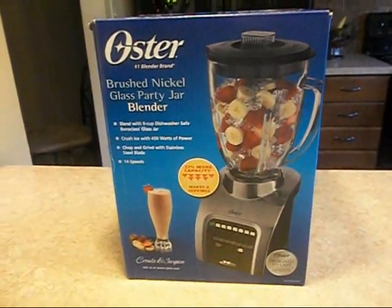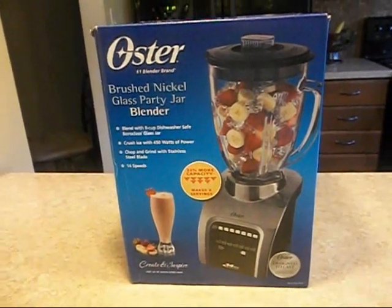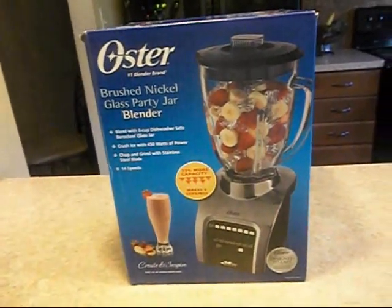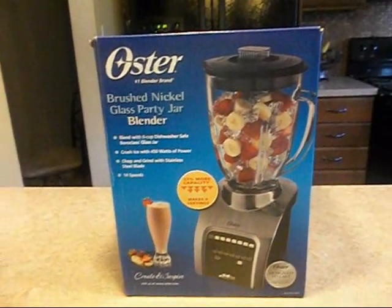Hello everybody. I just want to show you the blender that I picked up today. It is an Oster brushed nickel glass party jar blender. I got this one because it can make up to eight cups of whatever it is that you're making, and it chops and grinds.